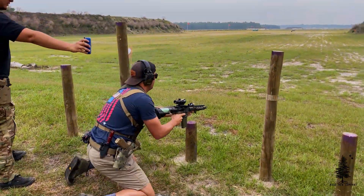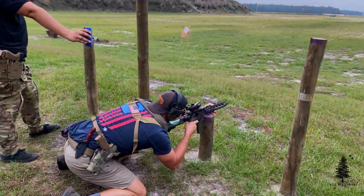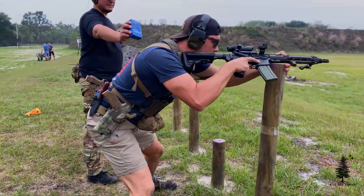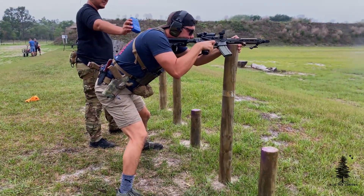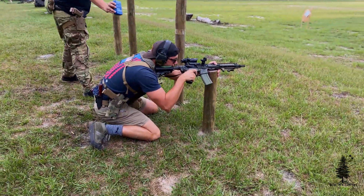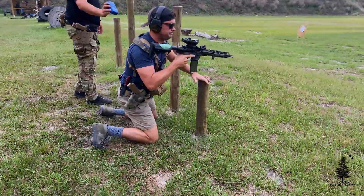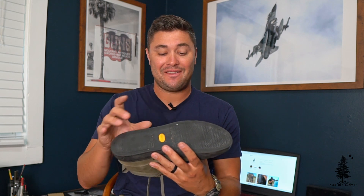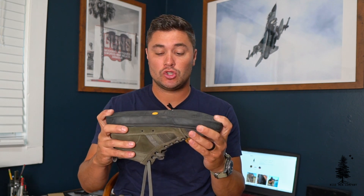He said he'd been wearing them a while — bought them for 60 bucks and they've been good for him. So I did some more research, bought a pair for 60 bucks. This is the Ranger Green color from 5.11. And I have to say, these are really nice. Let's start with the bottoms, the sole. It is a very thick non-slip sole.